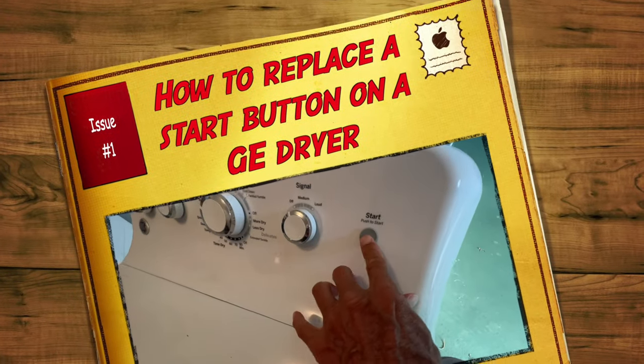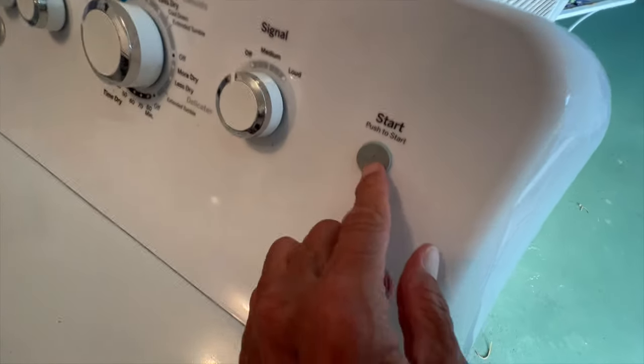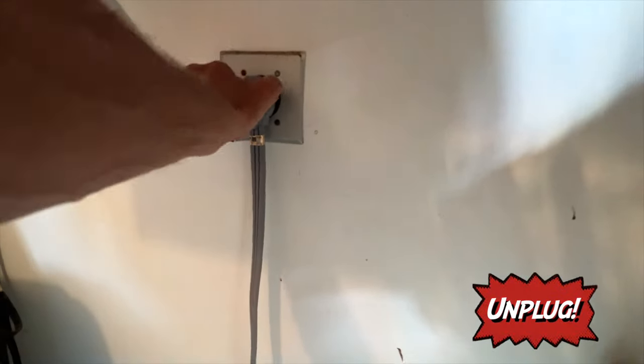Here is the situation: the start button is not working, not turning on. What we're going to have to do is pull this back plate off and take a look and see what's going on. But before we do that, so we don't electrocute ourselves, let's unplug it and just set it down.